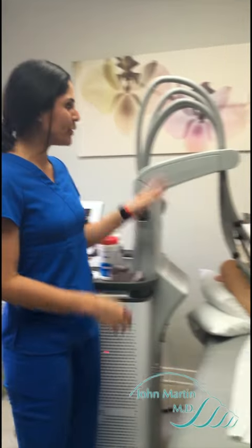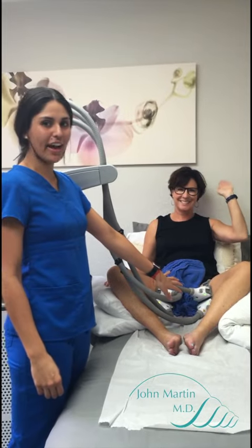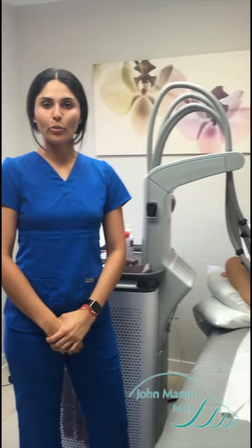Hello everyone, I'm Sasha Gonzalez and I'm the registered nurse for Dr. John Martin. Today we're doing some Sculpsure — we have our beautiful patient here, Vicky, and right now as you can see she's doing her inner thighs. A little bit about Sculpsure: it is a new treatment that has just come out.